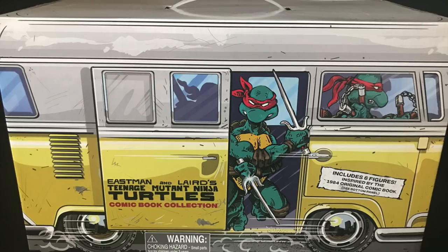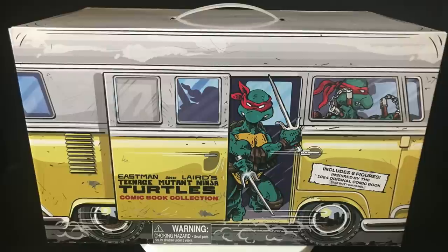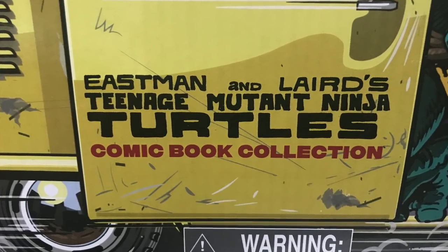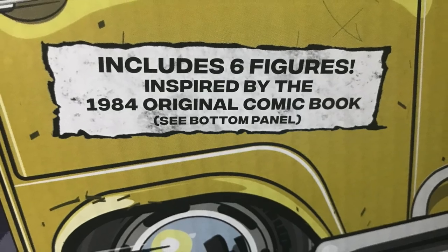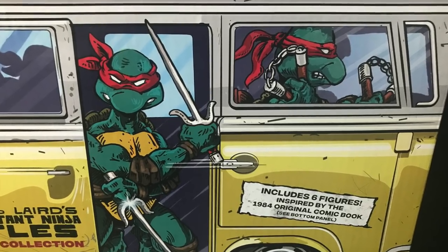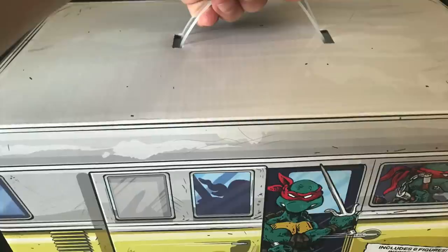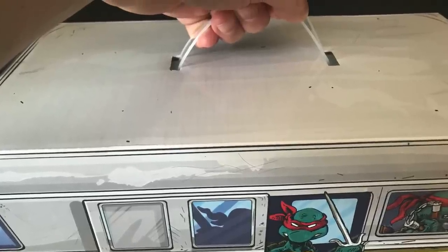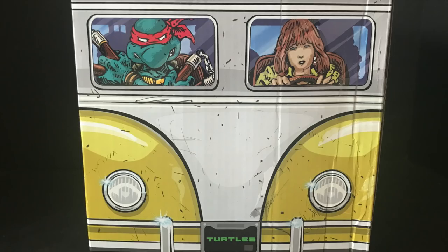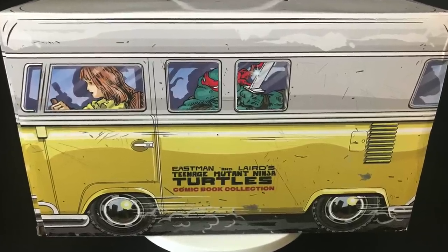Welcome back everyone, Toy Shasir here and I am back again to give you guys another fresh look. Today we are totally checking out the brand new Playmates Toys Walmart exclusive — the box set featuring Eastman and Laird's Teenage Mutant Ninja Turtles comic book collection, featuring six figures inspired by the original 1984 comic book.